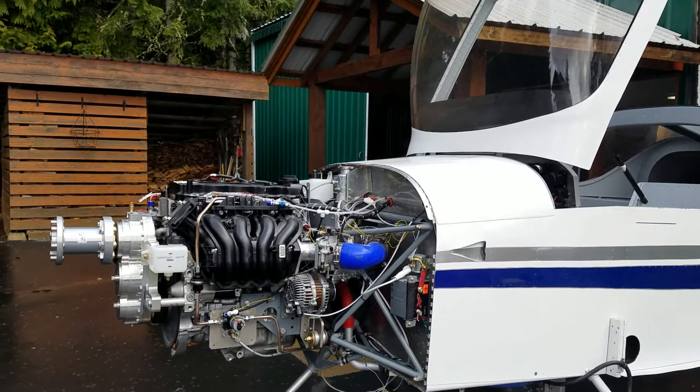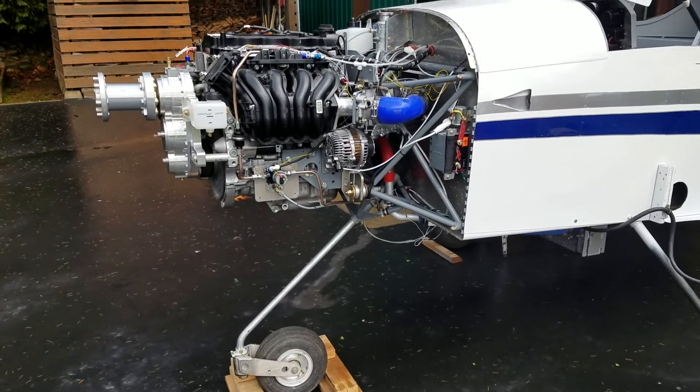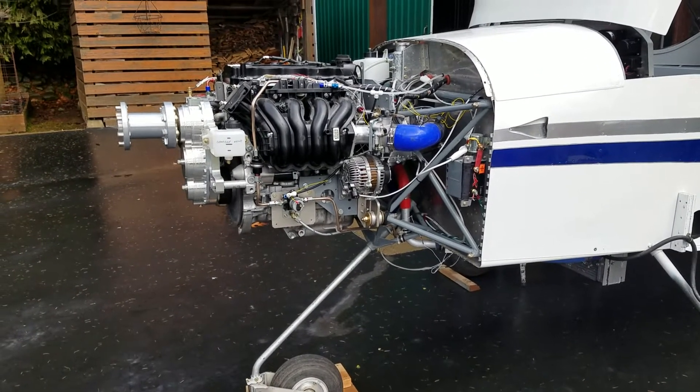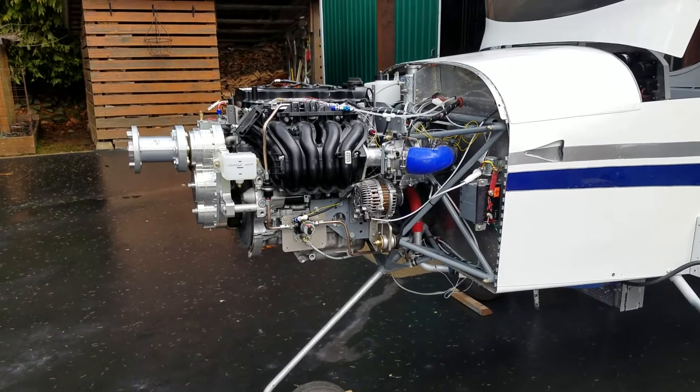It is February 14, 2020. Just going to do a real short video of the engine running here, doing some minor testing. I got one leak I'm trying to find — I think I just found it — but the engine runs perfectly.